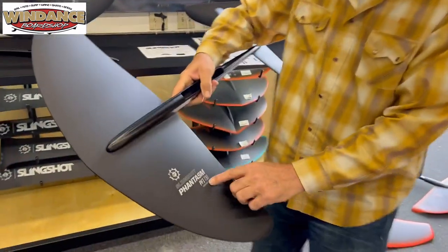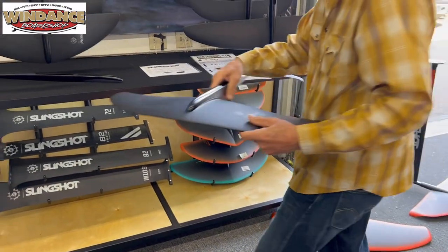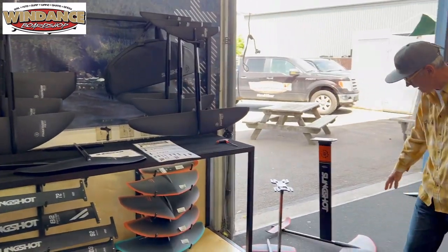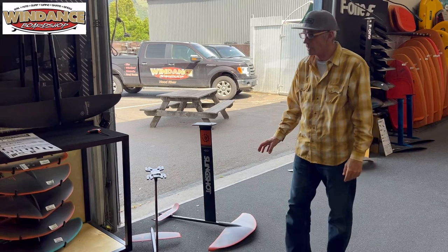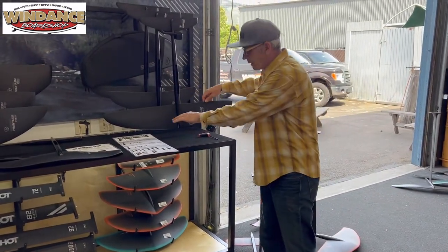This is the Phantasm PFI 730 — that's 1,500 square centimeters. Here's another one you may already have or can find: this is the Infinity 76, also 1,500 square centimeters. And as you advance, you might end up on a 1,200 like this.